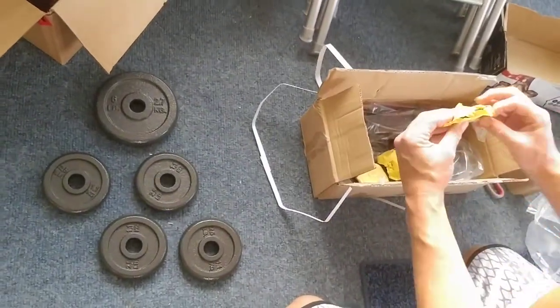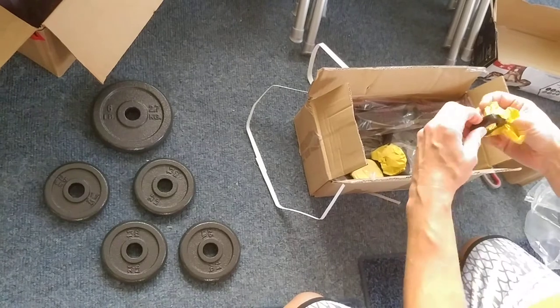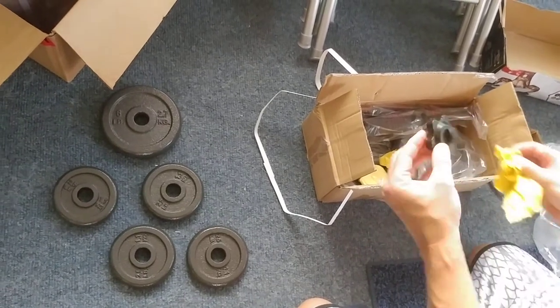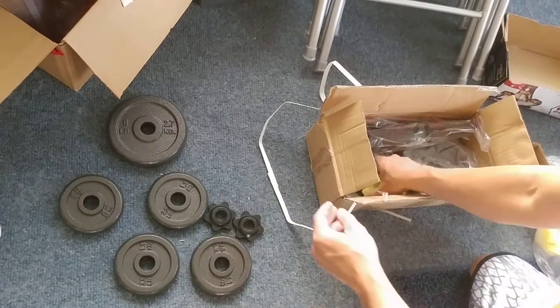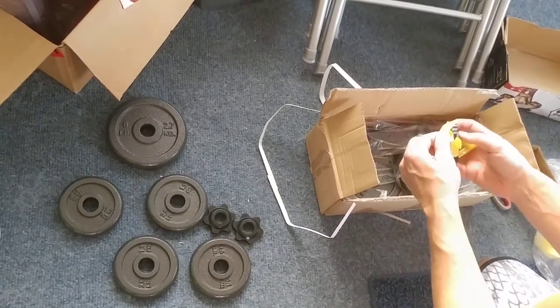Of course, there's some paint scuffing from shipping. Everything's made of metal — oh wow, even these are made of metal too. I don't know why I thought they were made of plastic.